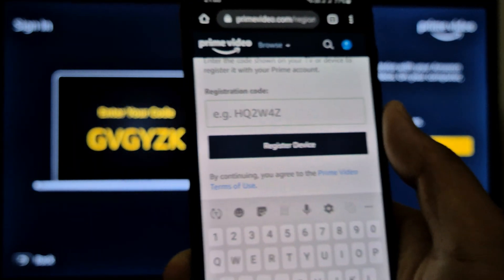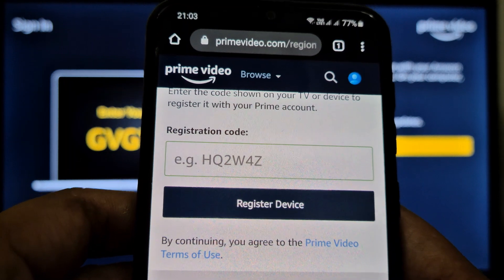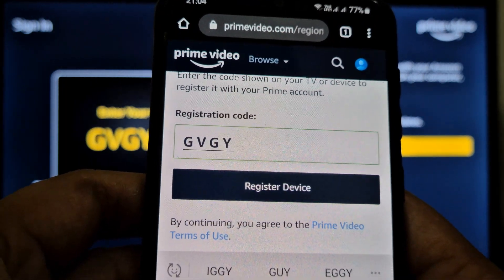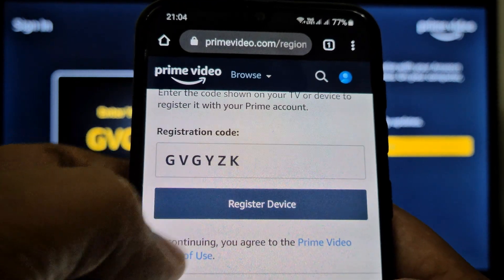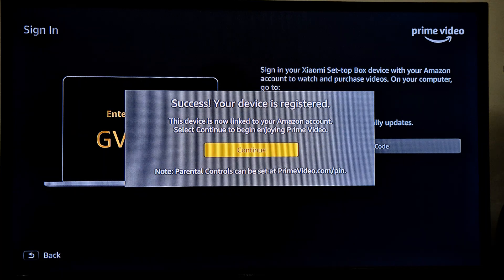Here you have to enter the code which is showing on your MyBox device — capital G, V, G, Y, Z, K. Press Register. As you can see, it says 'Success — your device is registered.' So you just press Continue.